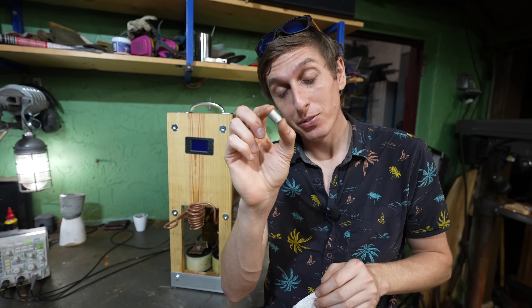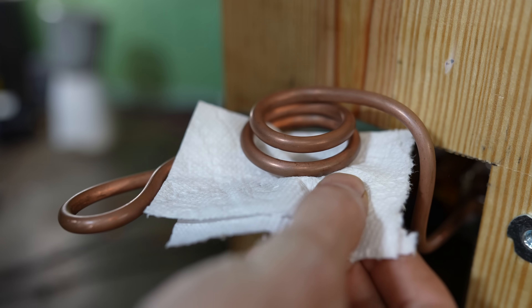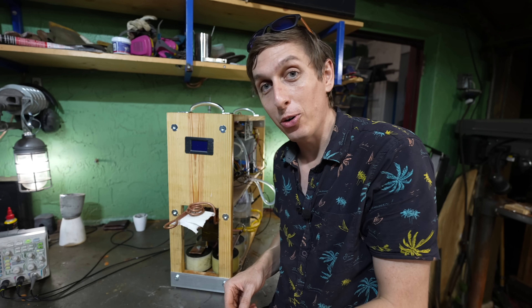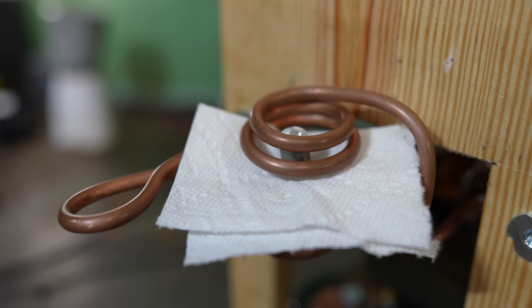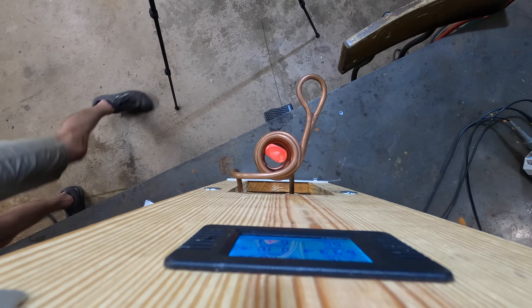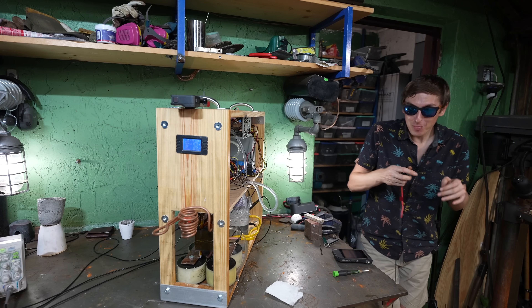Now I want to see if we can levitate this piece of aluminum in this coil right here. I'm gonna put this paper towel in the coil, then put the piece of aluminum on it. And then when we turn it on, I should just be able to pull the paper towel out, and the aluminum will just float there. Hey, look at that — it's just floating there! It works! Now is it gonna melt, is the question. It stopped moving, it's just sitting there hovering.